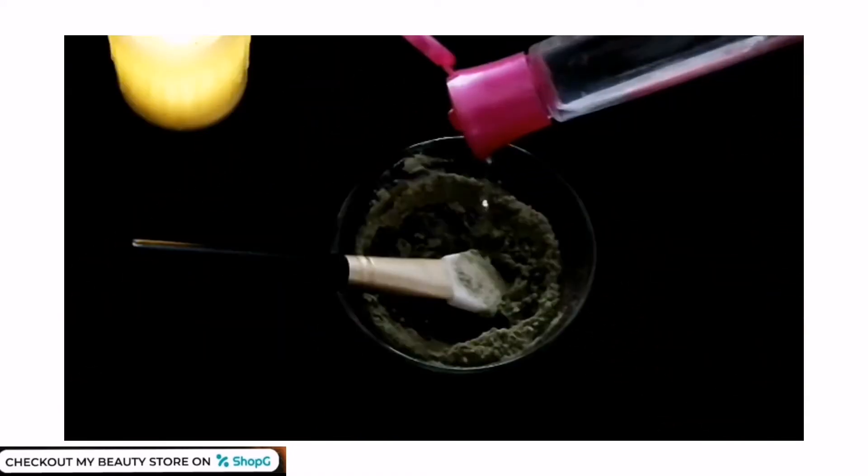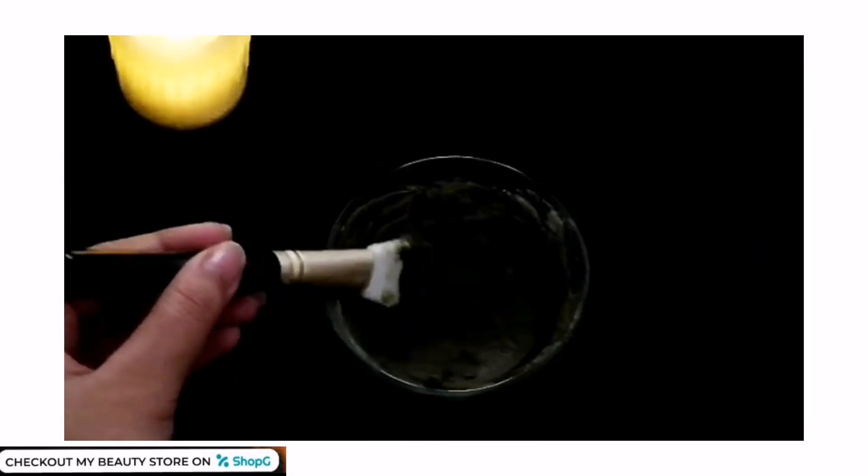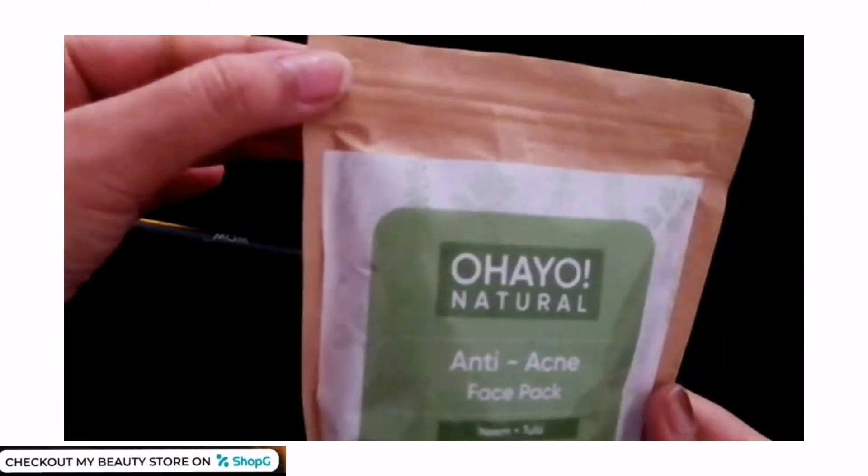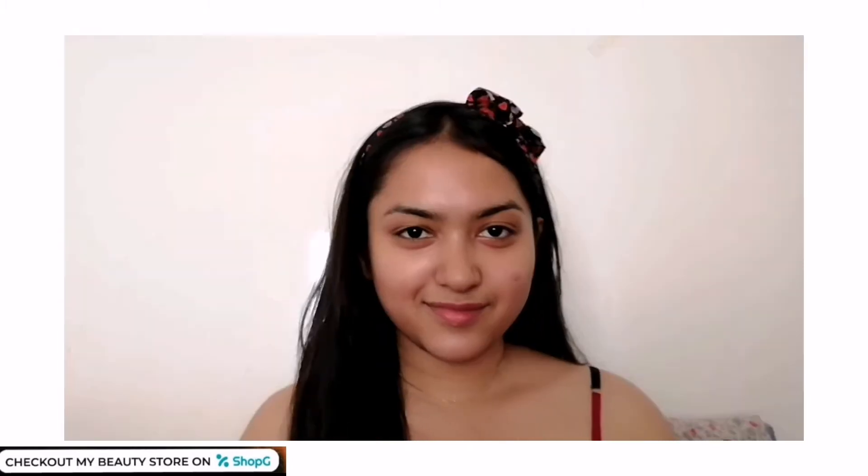This neem and tulsi face pack is in a fine powder form. Mix it into a little thick paste. You can use rose water or plain water to make the paste. After use, lock the zip-lock to keep the face pack fresh.